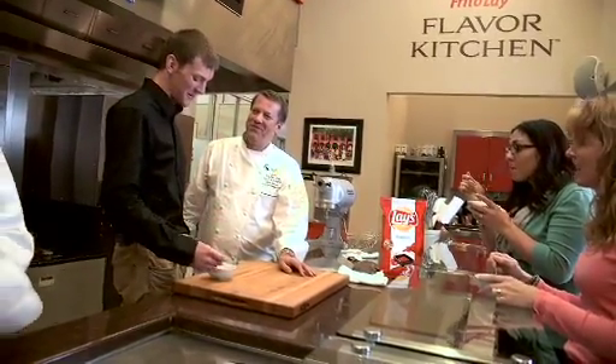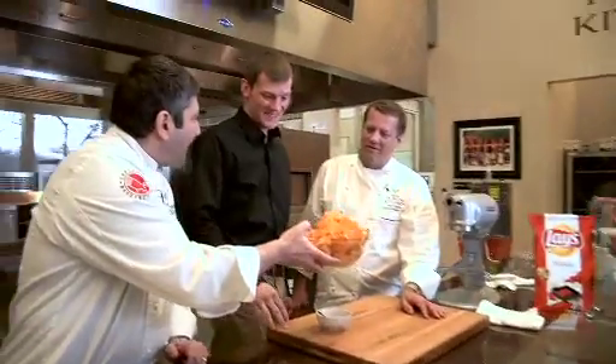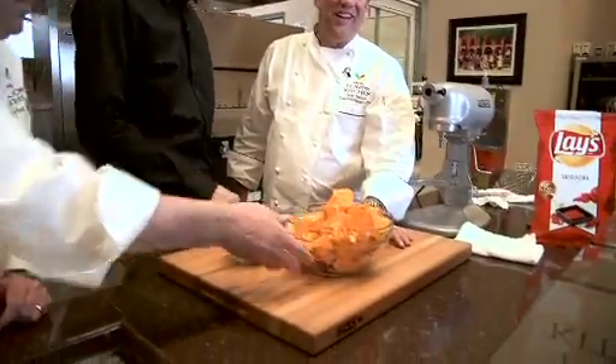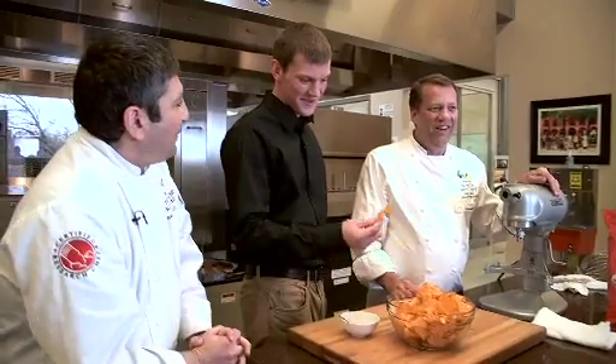That's good. Is it good? It's perfect. Smell it — yeah, smell it. A lot of flavor. Now smell this. It's hot. It's good. It's got a lot of flavor. Now taste your flavor on Lay's potato chips.